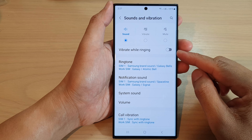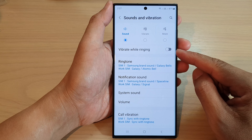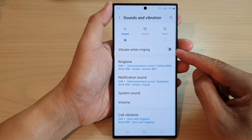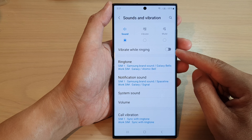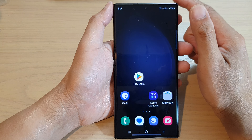In this video we're going to take a look at how you can enable or disable vibrate while ringing on the Samsung Galaxy S23 series. First, tap on the home button to go back to the home screen.